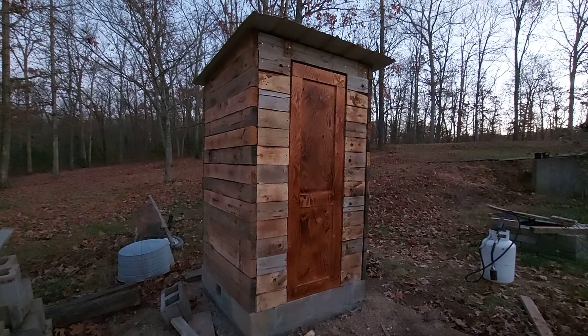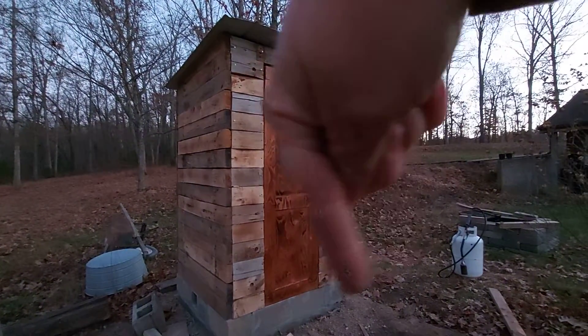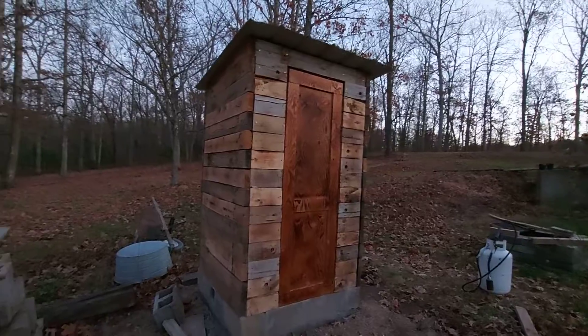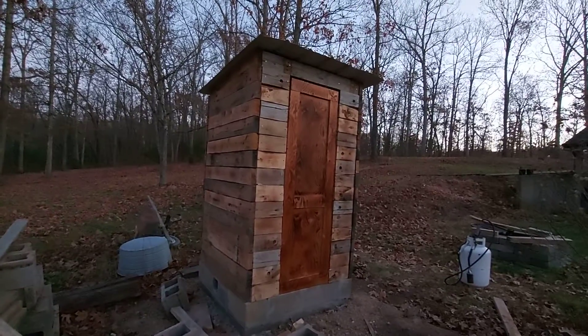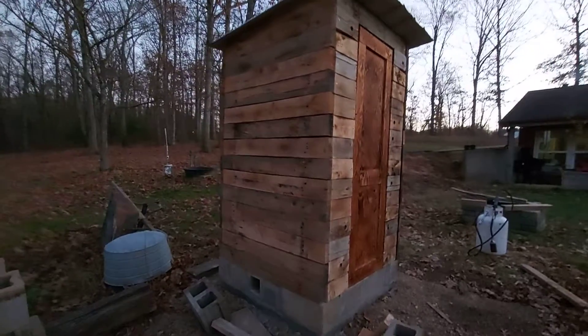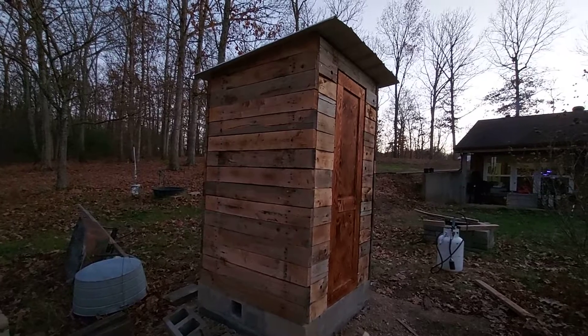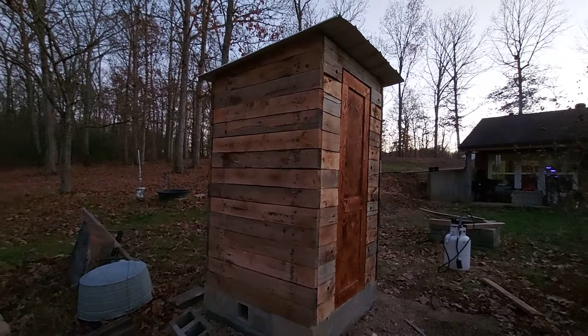Thanks for watching. If you like this sort of stuff, please like and subscribe — you can ding the bell down there if you're into that. Here it is: it's about four foot by four foot and about seven feet tall. Thanks for watching.